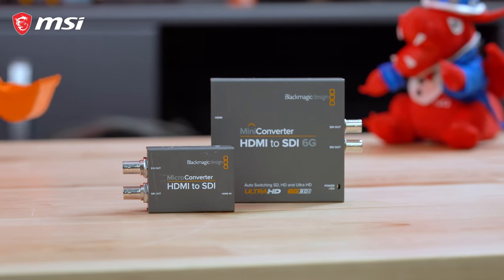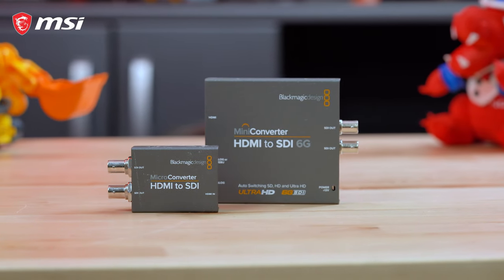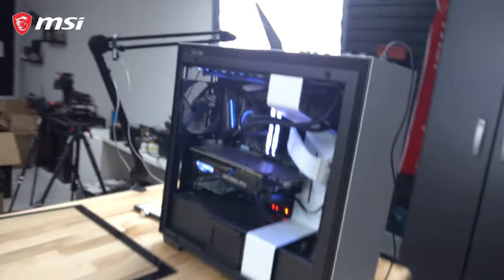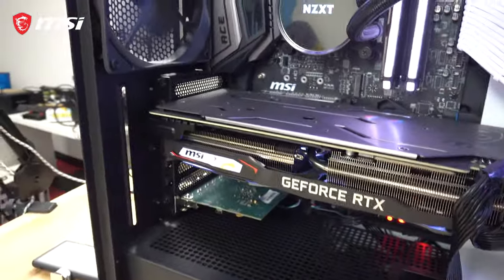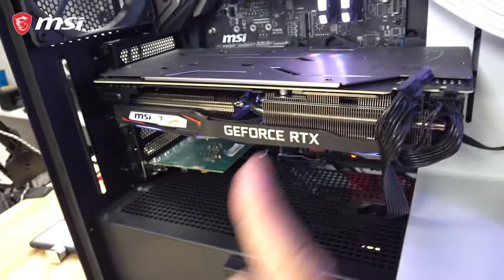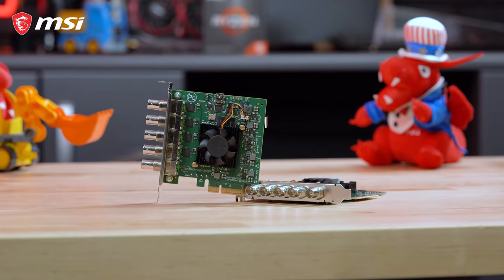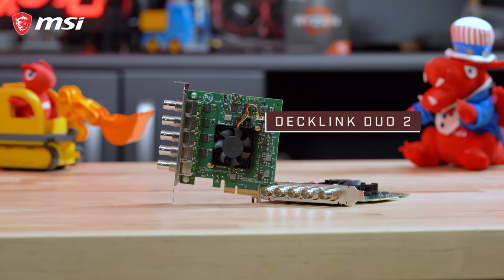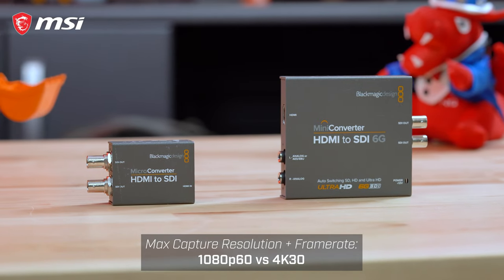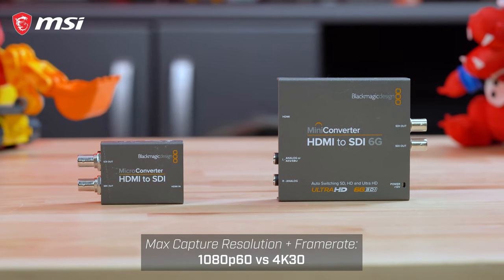Here's our current camera setup. We actually have these mini converters — HDMI to SDI mini converters — that will take a camera signal and send it to our studio PC right now. Here's our current PC. It's an 8700 on an MSI ACE motherboard. There's an RTX 2070, I believe. That's the Decklink Duo that takes in all the SDI inputs from our converters. One thing I wanted to upgrade is these devices because they currently max out at a 1080p 60fps resolution.